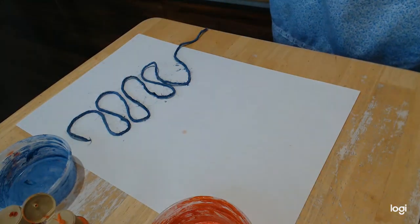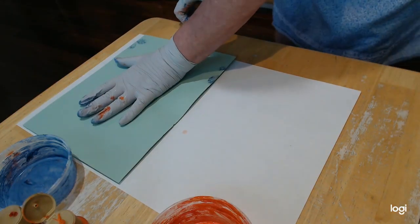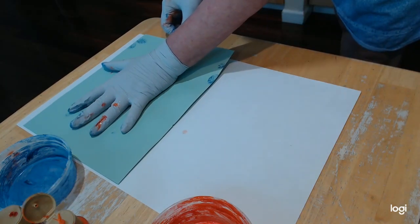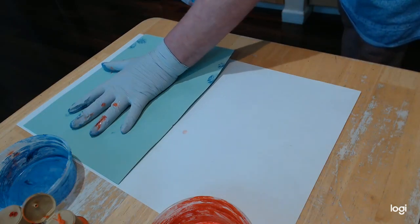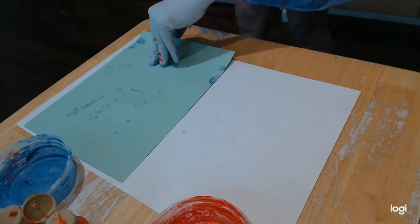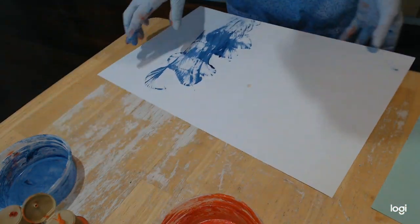Like that. Then take another piece of paper — I just picked a green one so you can see there's another paper on top — and hold your hand down on it, not too tight, just to keep the string in place. Then pull your string out. Pulling the string out is what creates the design, and when you lift it up it looks like that.